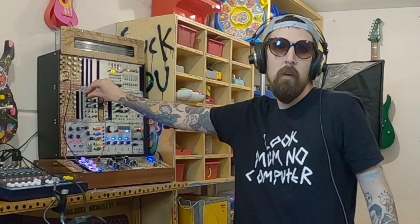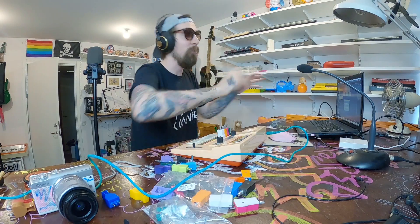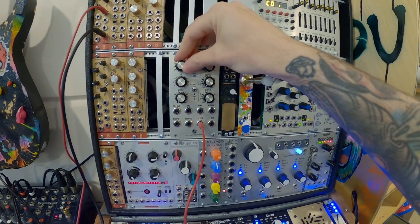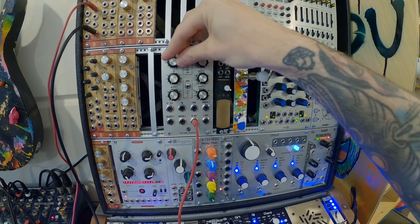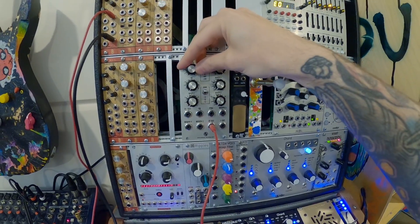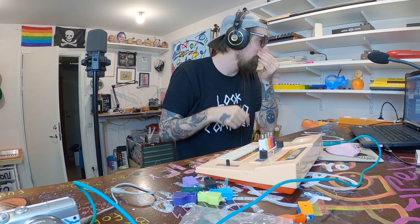And now if I do the same thing... Over a certain pitch with this particular pitch corrector thing, it just messes it up - like it stops tracking. It's gonna fit really good to this. Listen! I like it! It's probably coolest with a sine wave, but maybe not.